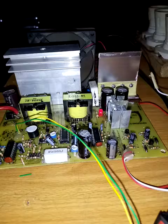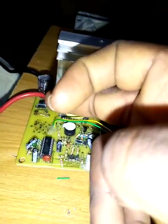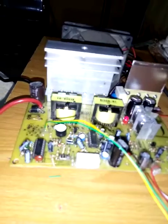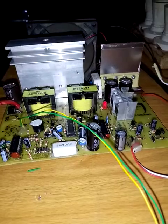Right now everything is working perfectly. I've tested it for the last six hours under a vast variety of loads. It's a monster.